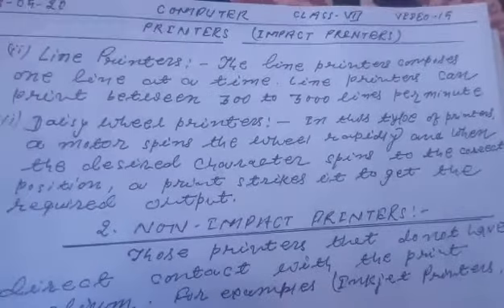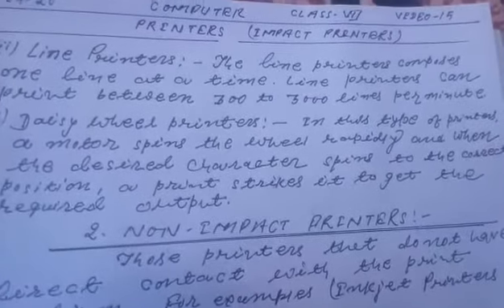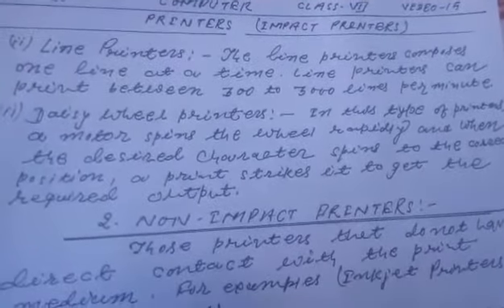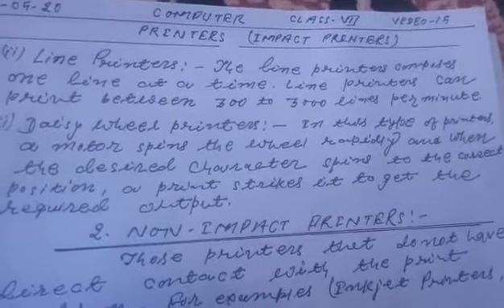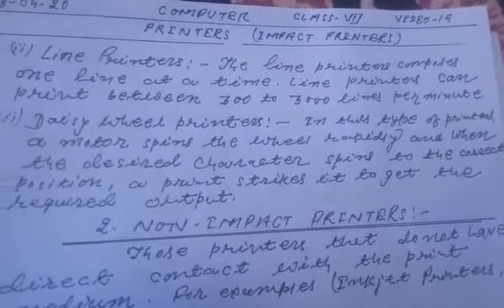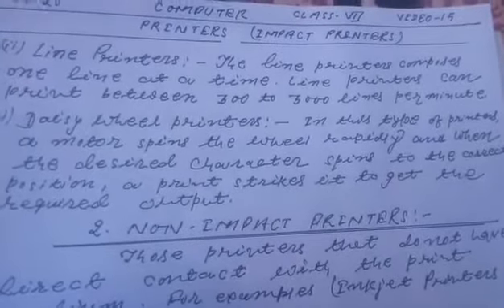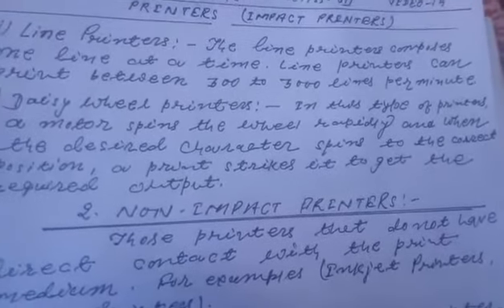The line printers compose one line at a time. The line printers can print between 300 to 3000 lines per minute.